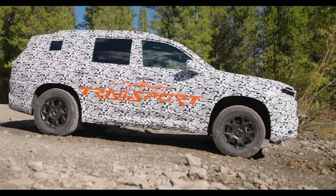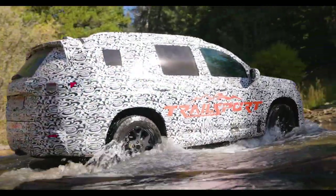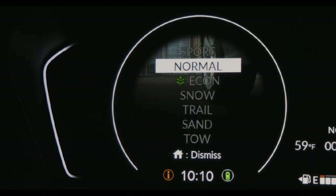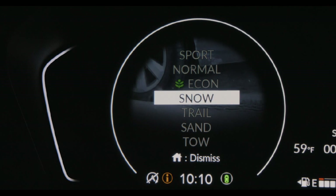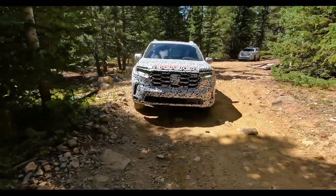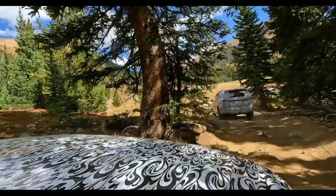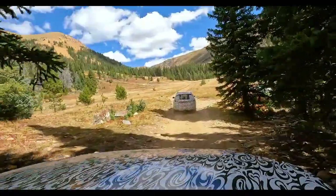When we started this project, we went out to explore some trails, and our available modes didn't really match the scenery we saw. It wasn't mud and it wasn't sand, so we thought we need something that really matches this scene — we can change all the vehicle settings to be perfect for it. And that's how Trail Mode was born.